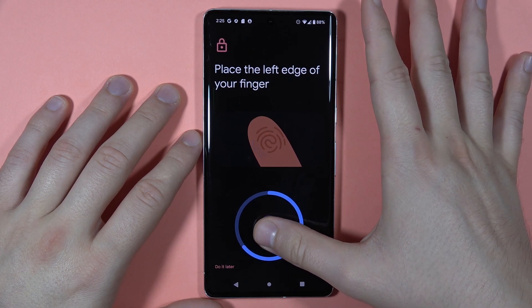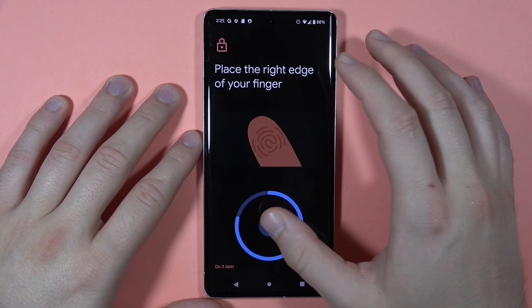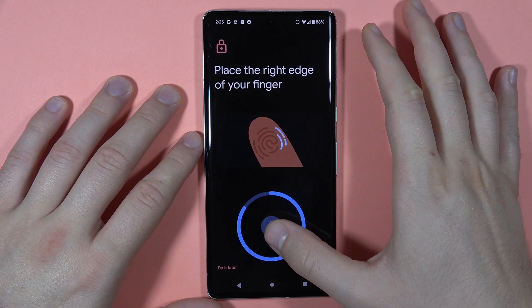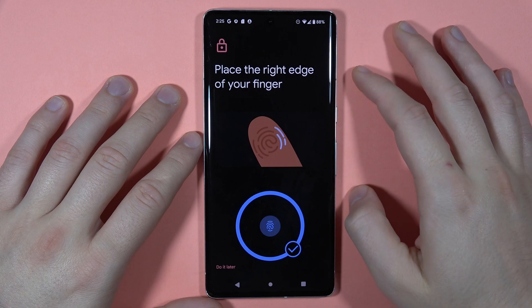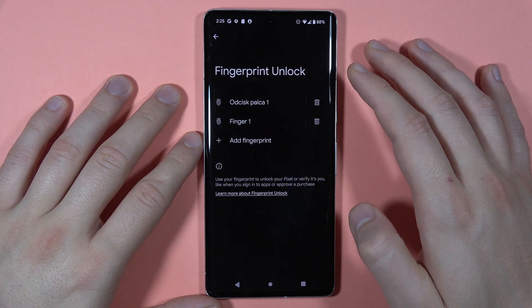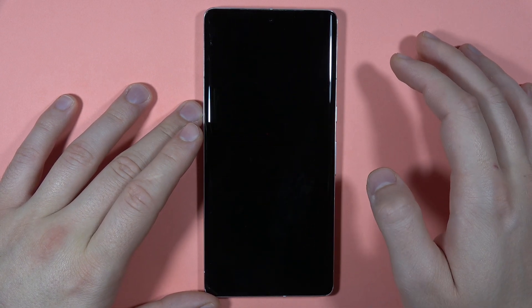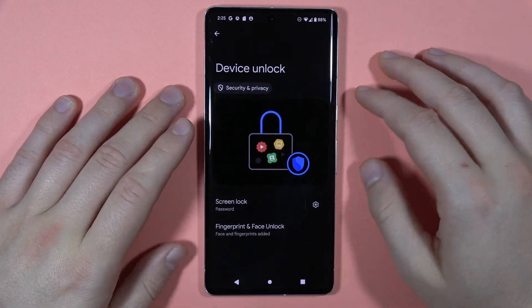Just simply follow the on-screen instructions right here, so right now I have to scan my left and the right side of the fingertip. It looks like it's finished, so right now click Done and let's see if it works. As you can see, it is working.